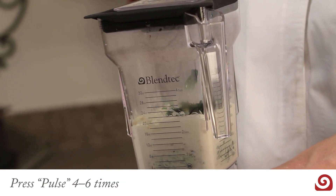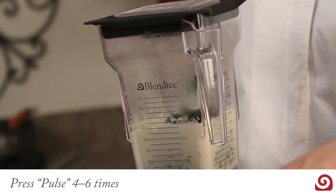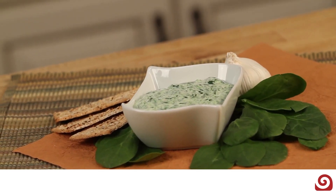Press pulse four to six times until the ingredients are incorporated. Serve with your favorite chips or vegetables.